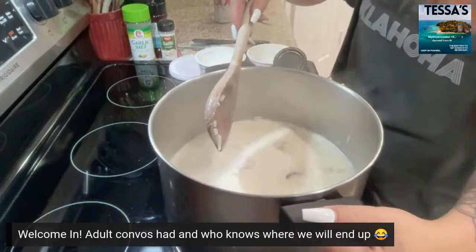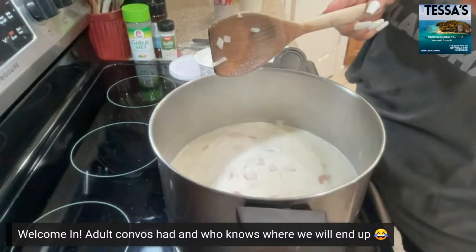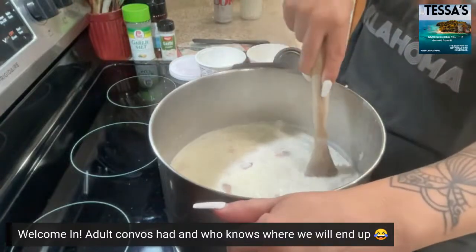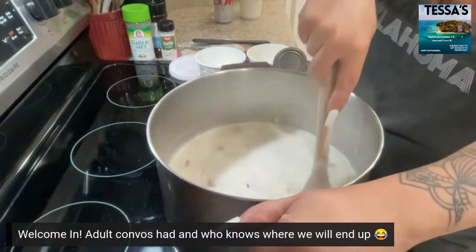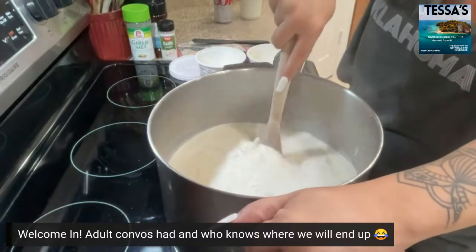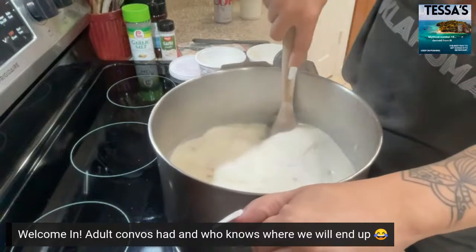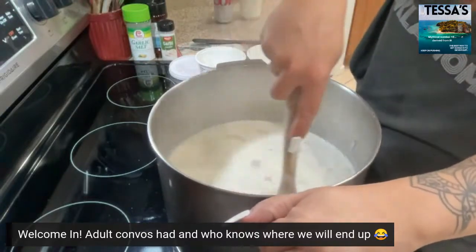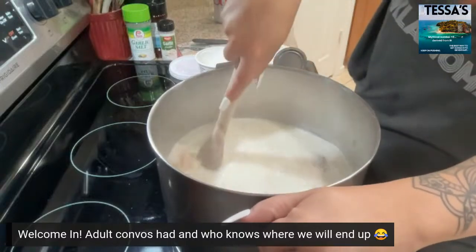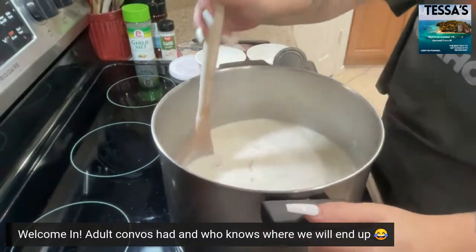The onions are becoming transparent too as they cook as your milk heats. And it's thickening up — looking good, it smells good too.